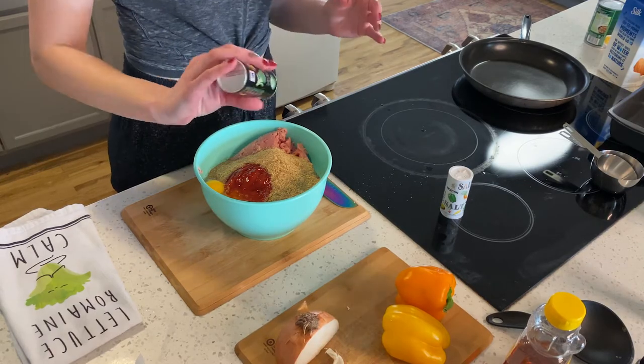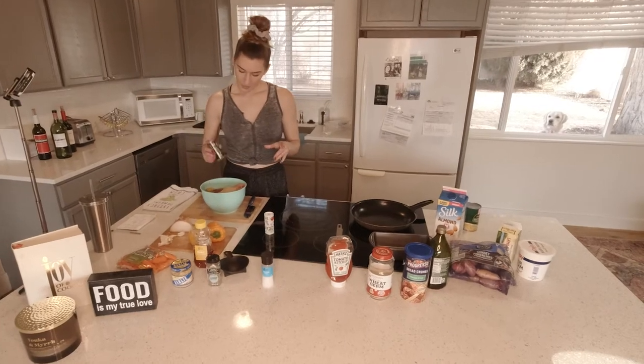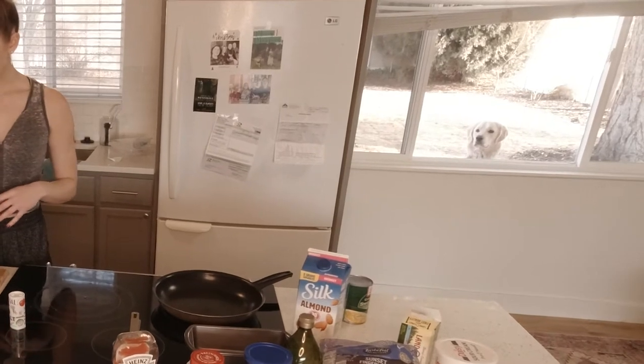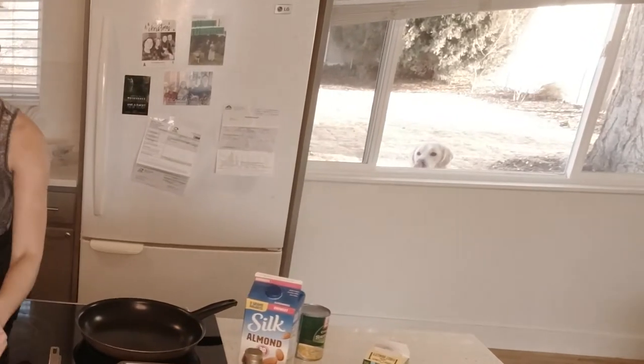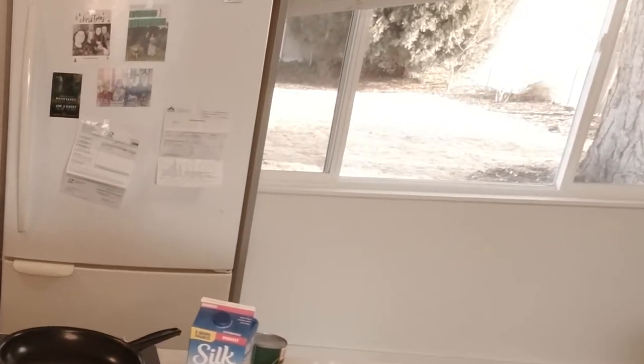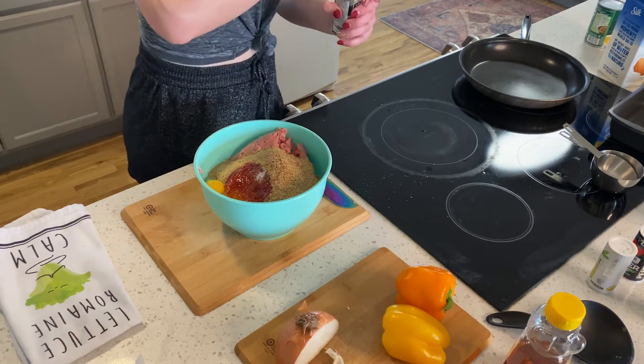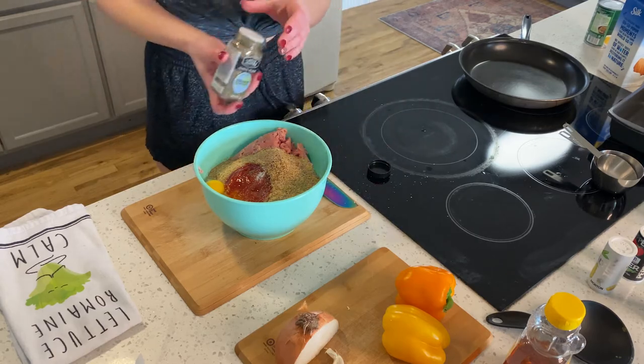Salt and pepper — the recipe doesn't say how much so I'm going to say about half a teaspoon of salt. Italian seasoning, we'll do like a teaspoon.